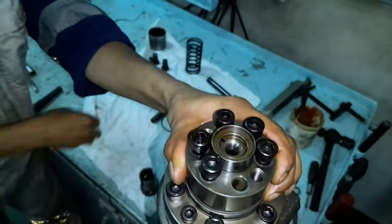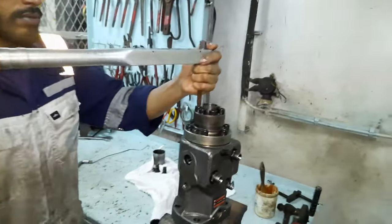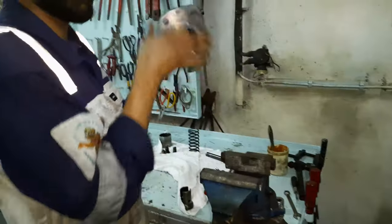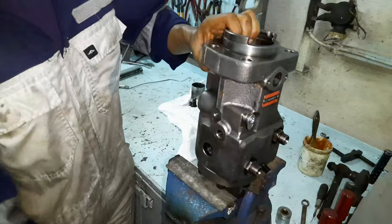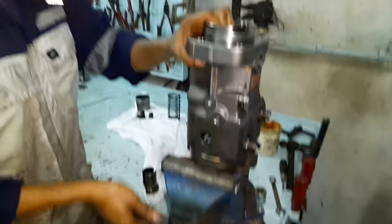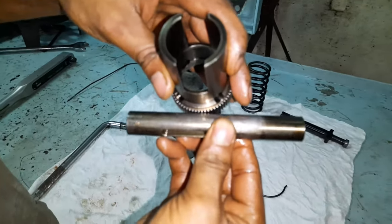Secure the delivery valve with the clamping bolts and tighten them to the specified torque as mentioned in the manual. To reassemble the other parts, turn the pump in the opposite direction and secure it properly. The next step is very crucial, so please watch it carefully.